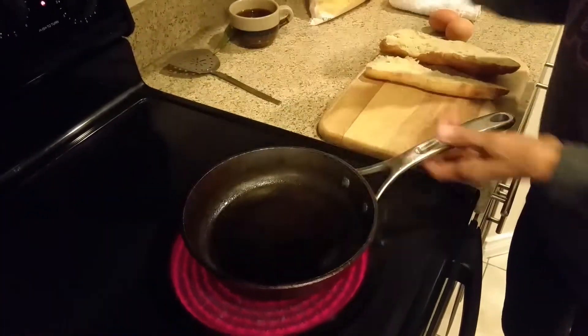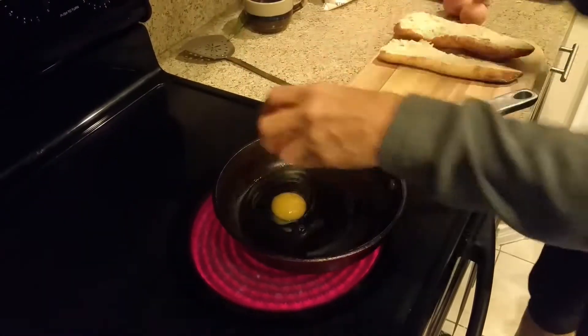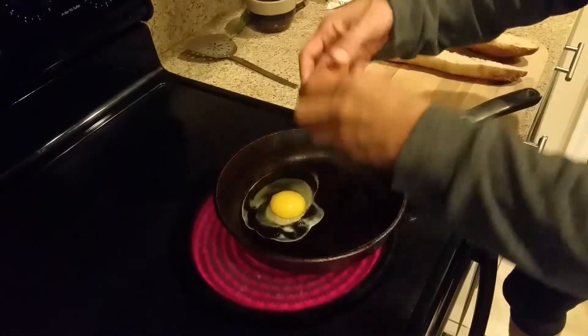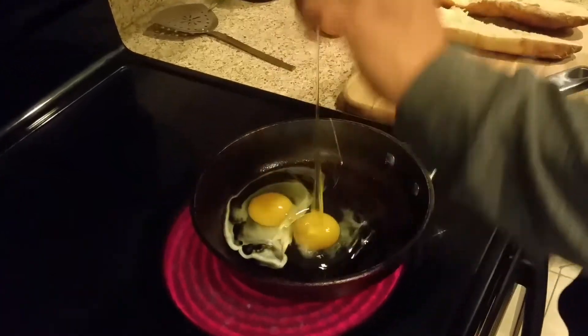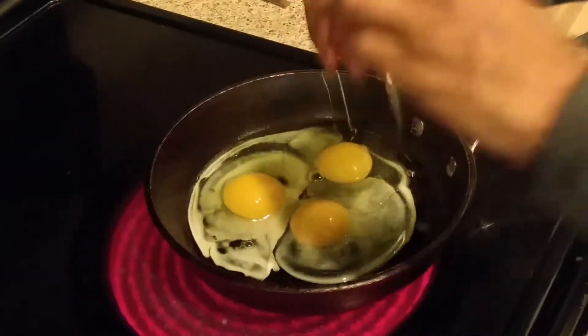For starters, I'm going to take three eggs — three brown eggs — and I put a tablespoon of my olive oil in there. That's enough. I never make eggs with butter because it just doesn't taste the right way. So I'm going to put these three eggs in there.